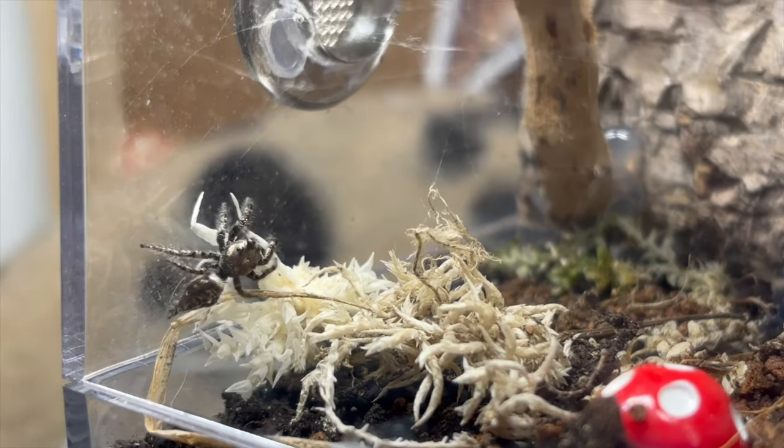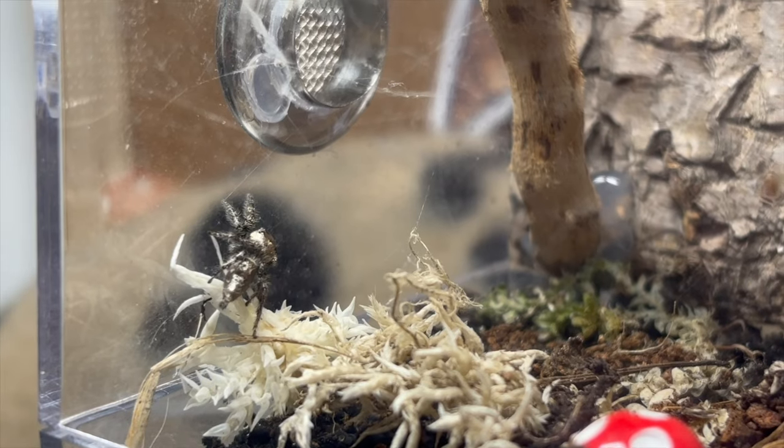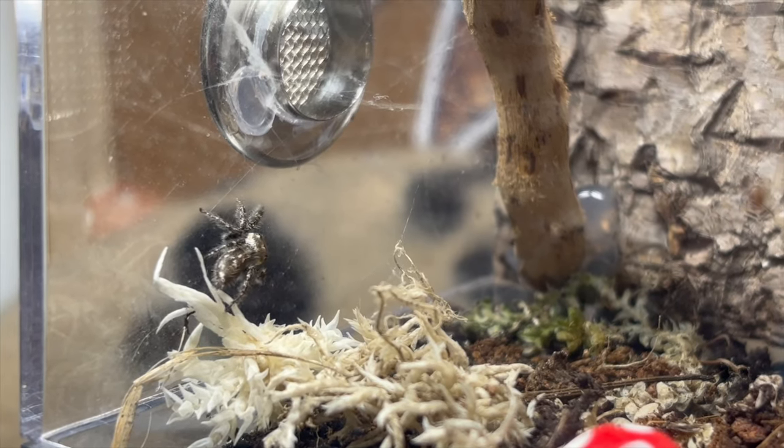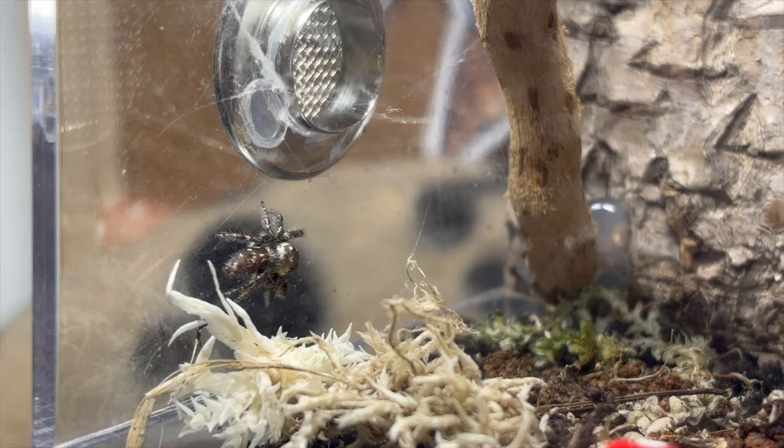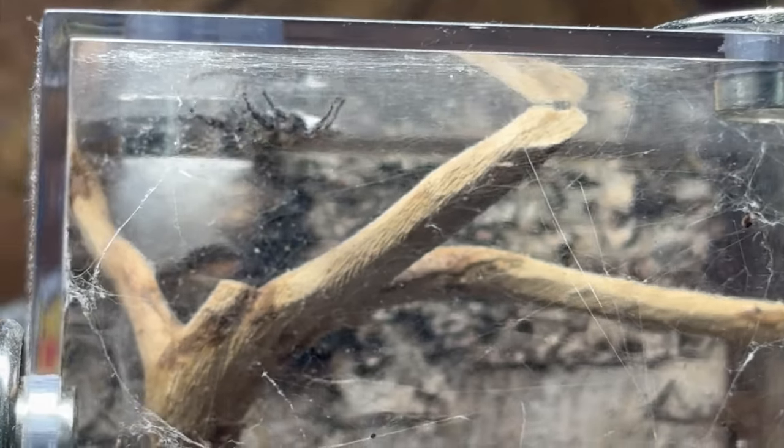Hello everyone and welcome back to Spider Pods, I'm David. Today we're talking about one of my favorite types of jumping spider: the Hillus semicuprius — I hope I pronounced that correctly. They're also called the full-body jumping spider, which is really weird considering how tiny they are. This is a guide on how to look after them and to introduce you to how charming a species they are, because for such a tiny jumping spider they have so much amazing personality.